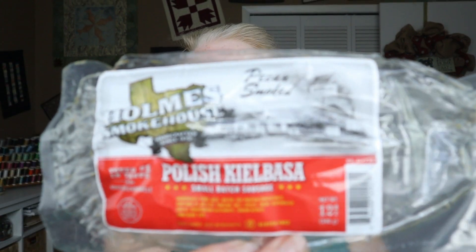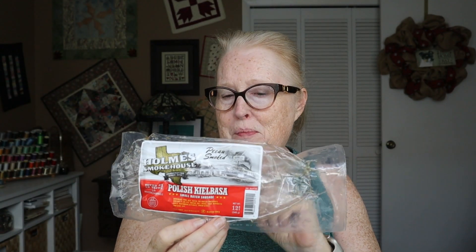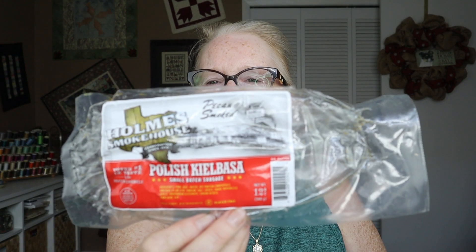I don't remember where we got this, but it's Holmes Smokehouse Polish kielbasa, small batch sausage, which was really good. It's been a while, but I believe this is one of those where the casing is a little hard — or indigestible, as I call it. But it was good, and we used it in the black eyed peas actually.